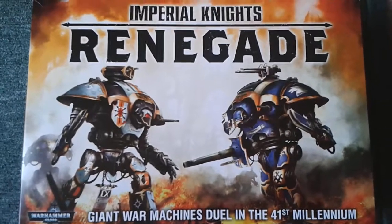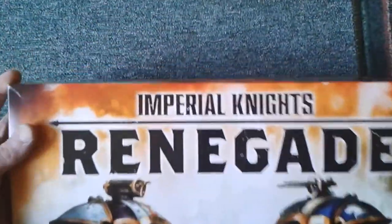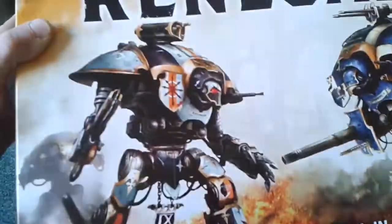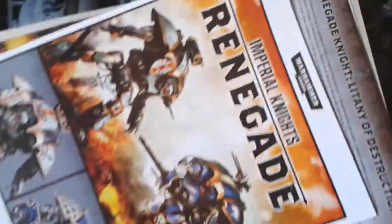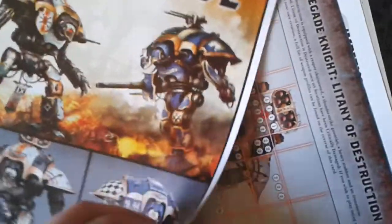As you can see, it's the Imperial Night Renegade. I've already taken the box lid off — really nice artwork. So basically in this kit, as you can see, we get these buildings, we get two knights. That's the instruction manual — really nice instruction manuals, now all color, so that's good. I'll go over them in a minute.